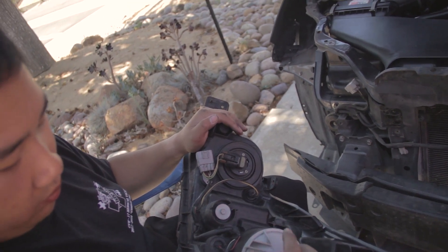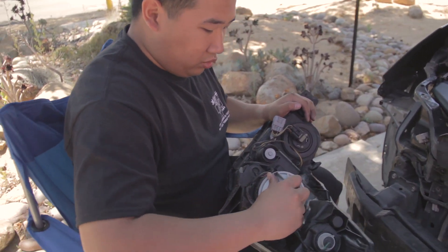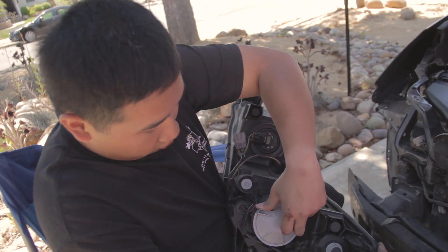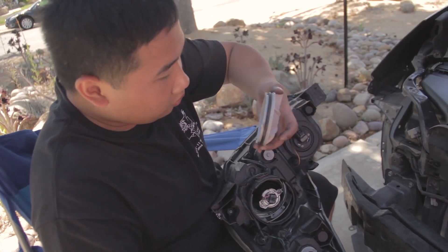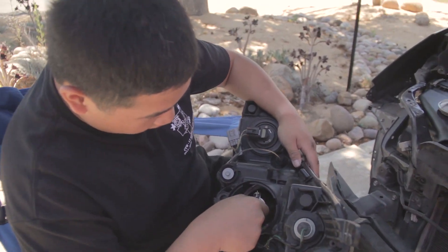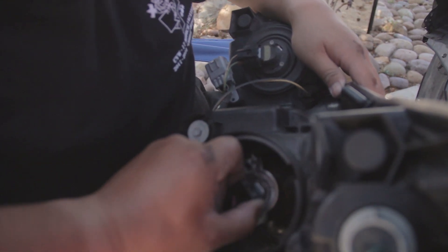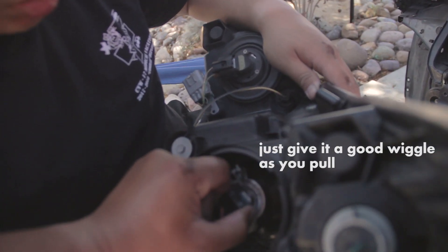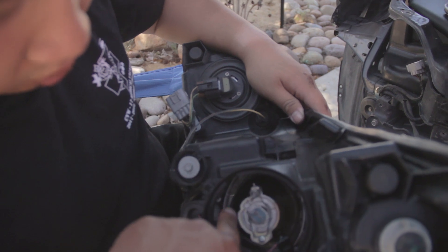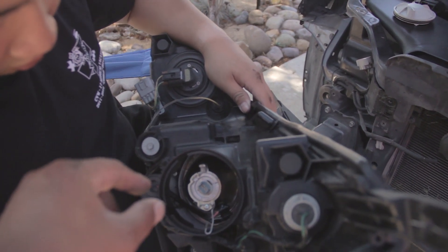I believe it's this one — you twist it off, twist to the left. There are instructions: open and lock. Usually what I do is disconnect the connector first. On mine this was kind of stuck — you just undo the spring clip by pushing that down and back. That's it, that's as far back as it goes, and then you just pull the bulb out.